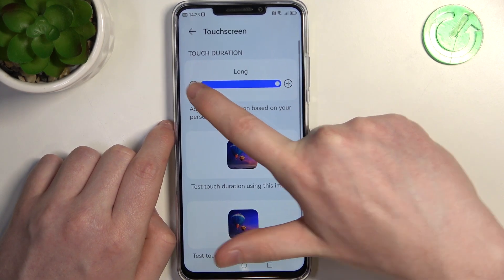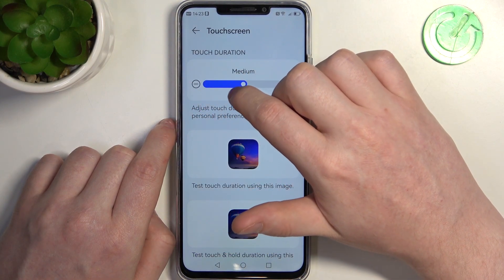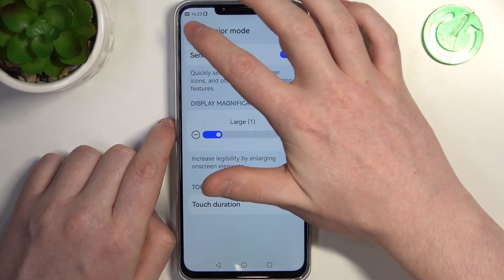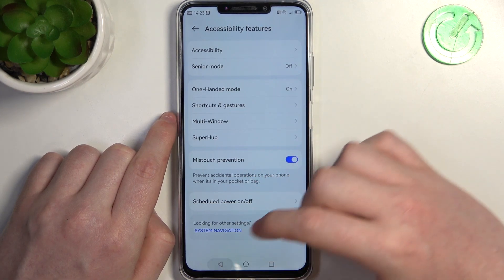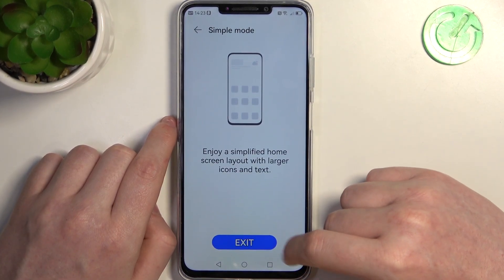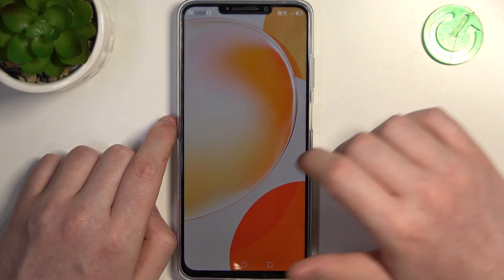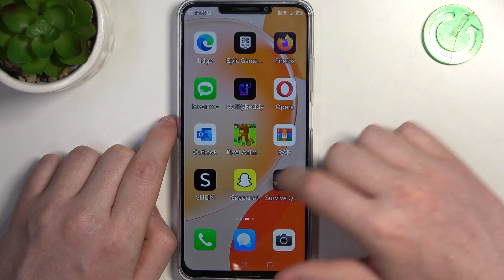As you can see it takes a bit to actually change those settings now. There's also another option you can use for a senior person if you don't want this mode — there's a simple mode as well. When you go to System and Updates, here it is. If you enable it, it basically works the same way, but it doesn't block any calls, malicious links, and so on.